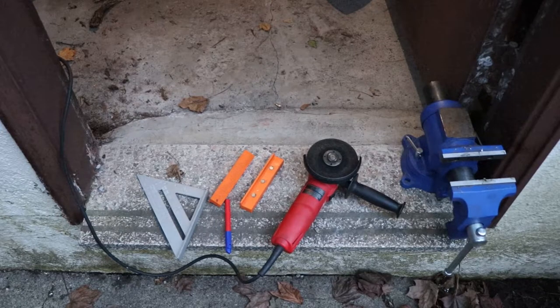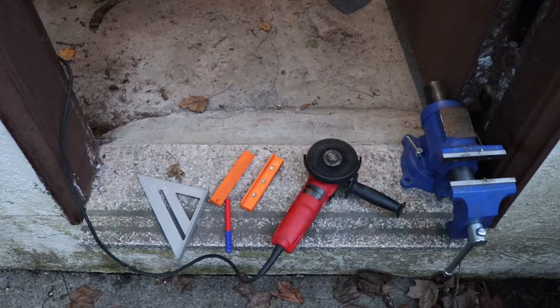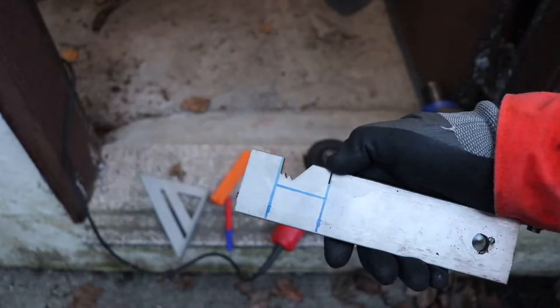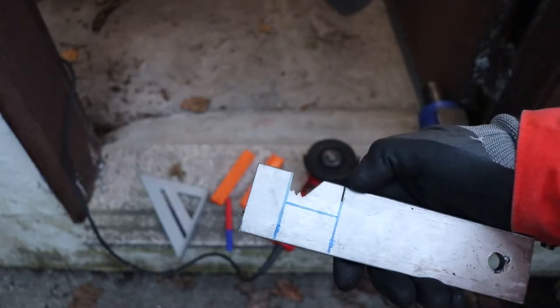For cutting the material I used a Milwaukee Diablo blade for stainless, cutting it with a grinder, and it's been working really well. Some rotors are about an inch and a quarter thick so I could have gone further depending on the rotor, but this will work on the back rotor I need to work with.